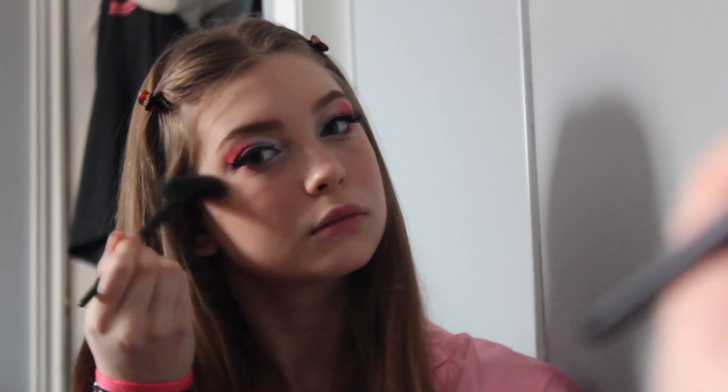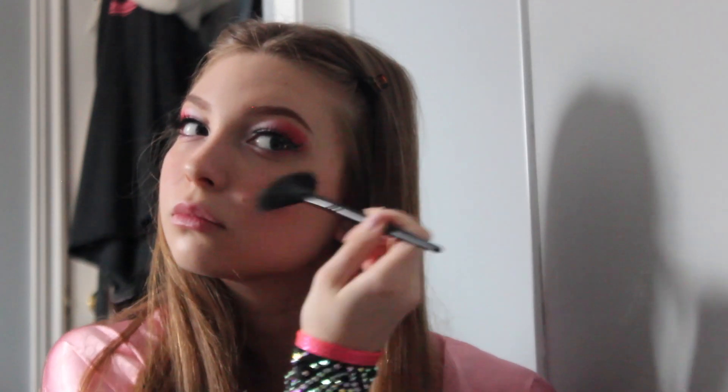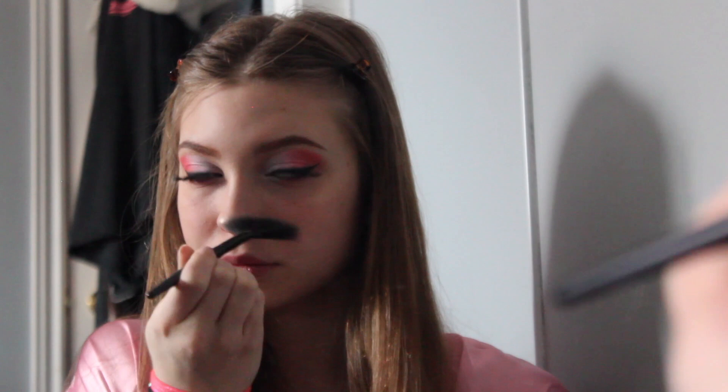Next is the best part, which is the highlighter. I just use the Urban Decay After Glow highlighter — this one is in the shade Sim — so I just take that on my Elf fan brush and I do that little area where my cheekbone is, then I do the bridge of my nose, the tip of my nose, a little bit on my chin and my cupid's bow, and then underneath my eyebrows. I always make sure to go back and do a little bit more on the tip of my nose because I like mine super shiny.